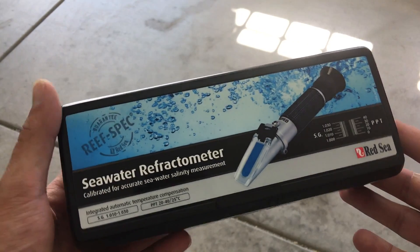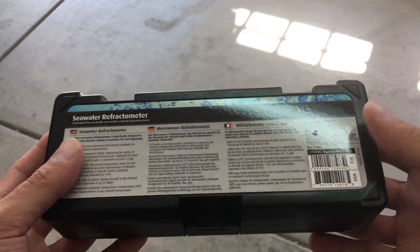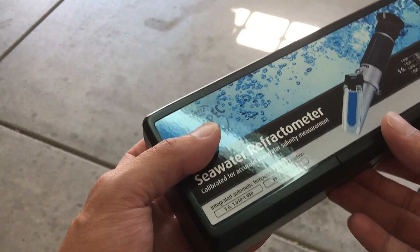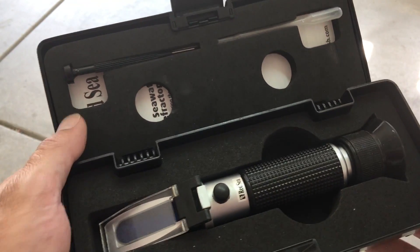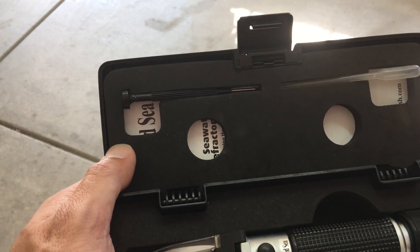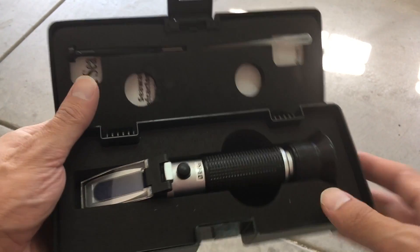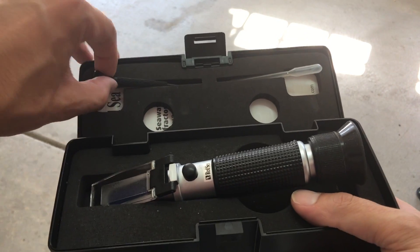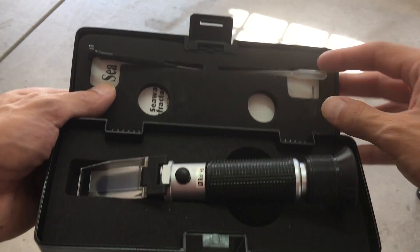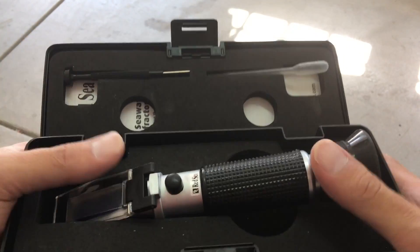An important tool you're going to need is the refractometer — this is used to measure salinity and it gives you a very accurate reading. They're not too expensive, I believe around $20 to $40. I have the Red Sea one and it works great. These come with a little water sampler and a small screwdriver so you can calibrate it. These do need to be calibrated before every single use. I use RODI water to calibrate it and I've never had an issue.